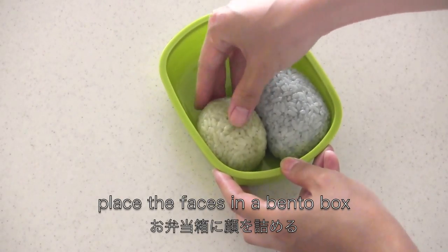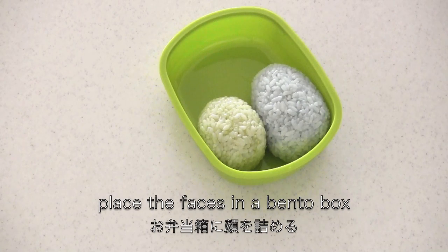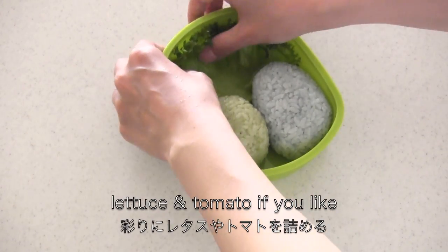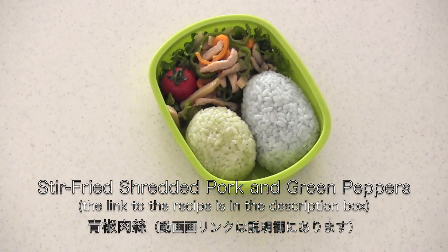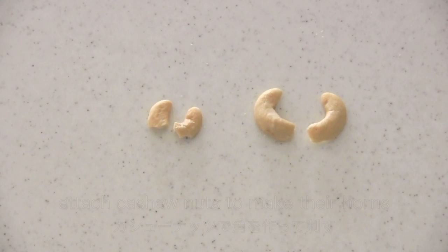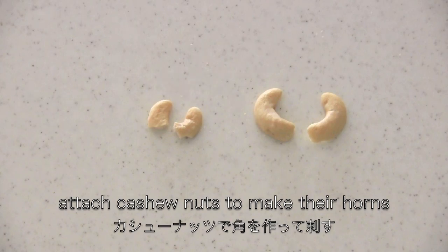Now place them in a bento box. Garnish with lettuce and tomato if you like. This side dish is colorful and nutritious.